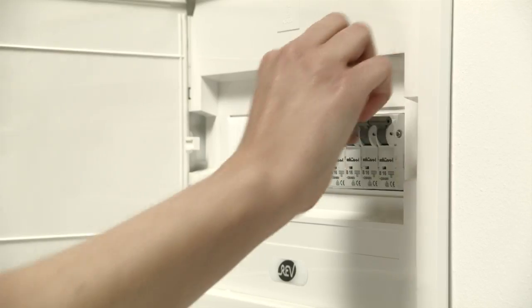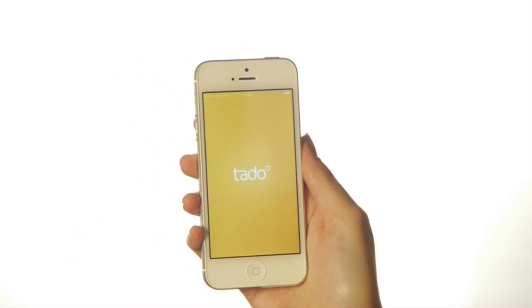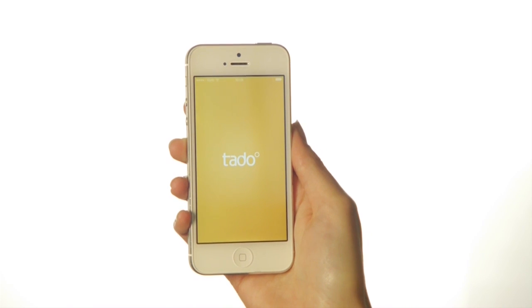Now you can switch the power back on. Just download the Tardo app and invite family members or roommates to do the same so that they can control Tardo as well. If you have any other questions, please refer to our support section at support.tardo.com or just give us a call. We are always happy to help out.